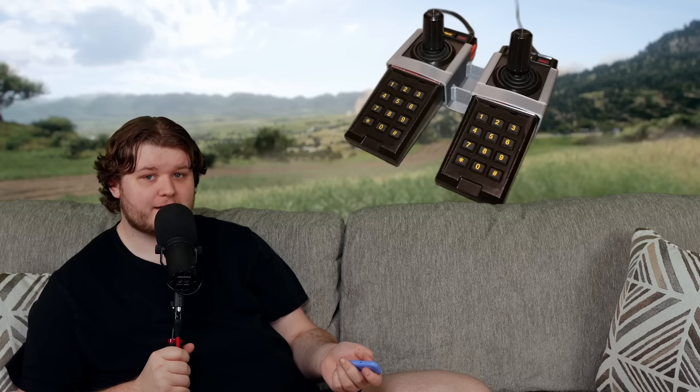Now of course, there were still a bunch of wacky-looking doohickeys that came out after the CX40, some of which were made by Atari themselves, but we all know that none of these would last long — because in the 80s, a new console would be made by a former Japanese toy company that would revolutionize the world. You know it, I know it, let's all say it together now: the EPOC Cassette Vision.